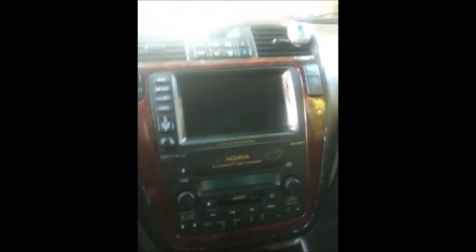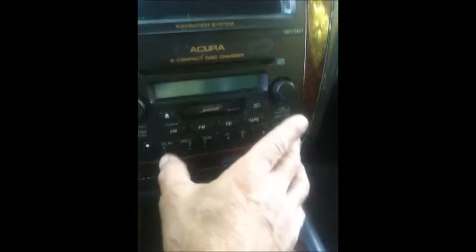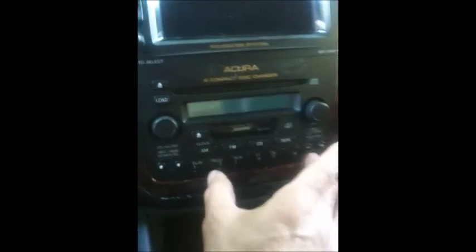What you got to do is access the serial number from the car. It comes out in two sets. So the power is off on the radio — you press and hold 1 and 6 at the same time and hit the power button. There it is, the code.